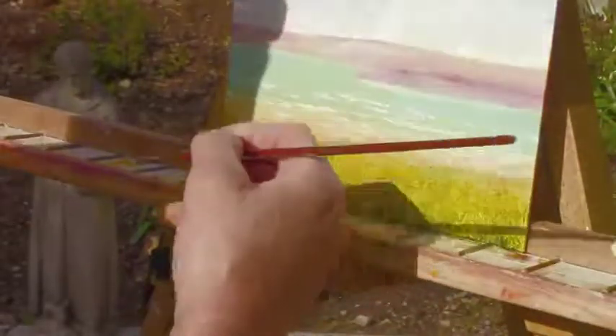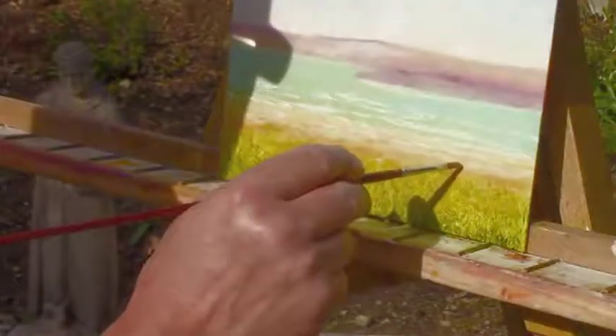Remember everything's kind of coming in this way towards the beach. There you go, I'll just darken that out a little.